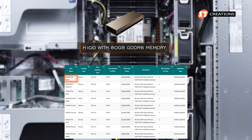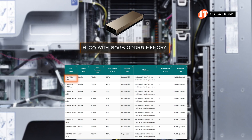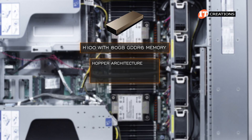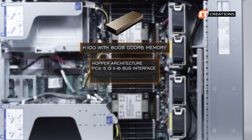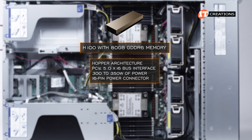Including the H100 with 80 GB of GDDR6 memory at the top of the stack — but with the H100, only three can be installed. It features Hopper architecture and is the only one that demands a PCIe 5.0 x16 bus interface, drawing 300 to 350 watts of power from a 16-pin power connector.